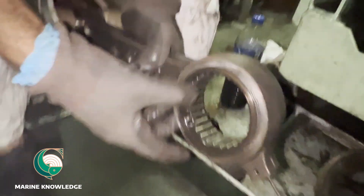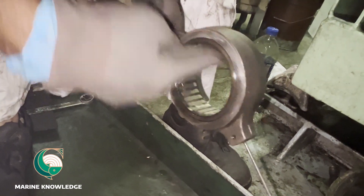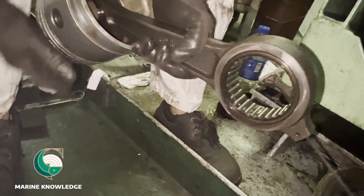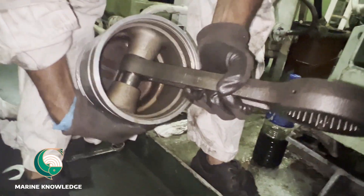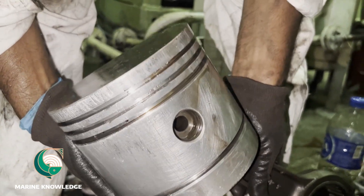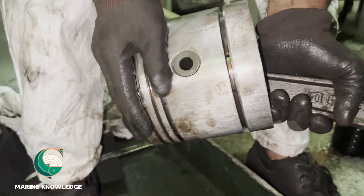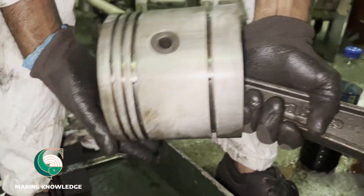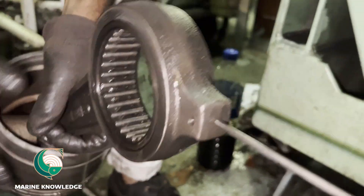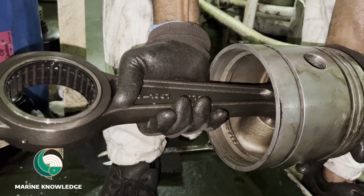We are now removing the second piston in the same way. Just make sure you are taking it out without hitting anywhere, because it may get damaged if you hit something. This is the bearing for the connecting rod — this bearing is good, not a problem. But the top bearing is a little bit problematic, so we will be changing that bearing also. Both pistons have been removed.